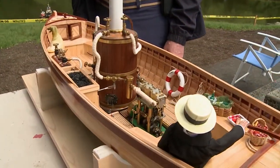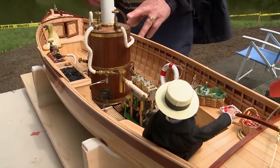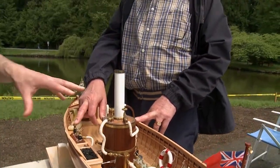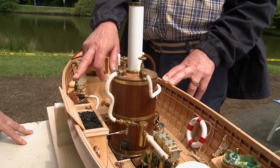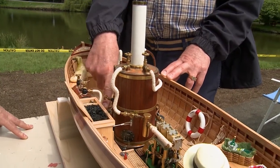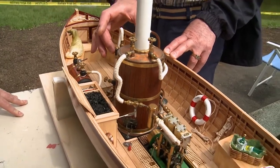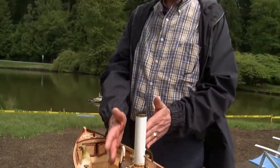Very interesting power plant here. What kind of fuel system are you running and how much water do you carry on board? This is a butane-propane mix, 60/40. A shut-off valve for in case we have a problem on the water so you can turn the flame off. This is an attenuator valve, which balances the steam pressure and the gas — as you need more steam, it opens the gas; if you have more steam pressure, it closes the gas.